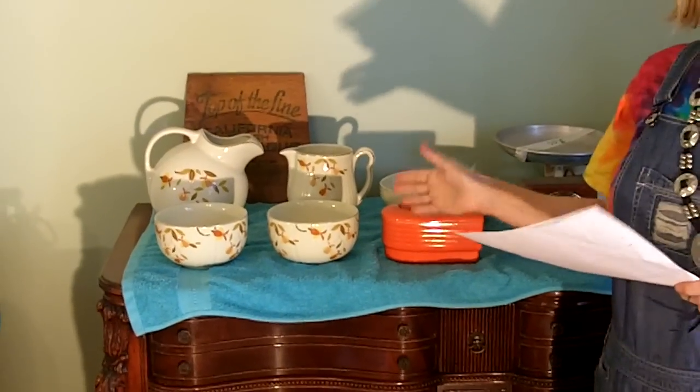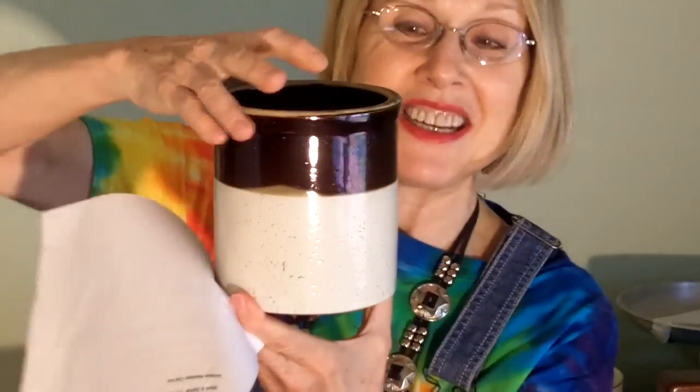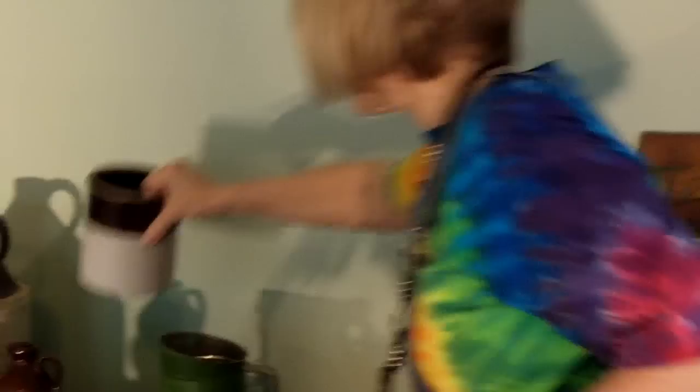Now the reason I got all of this and a really neat antique crock for $25...